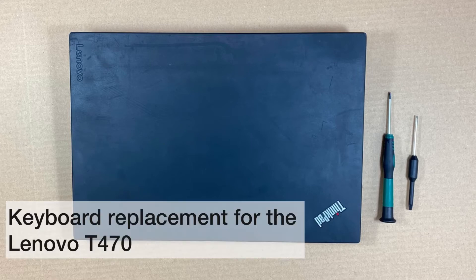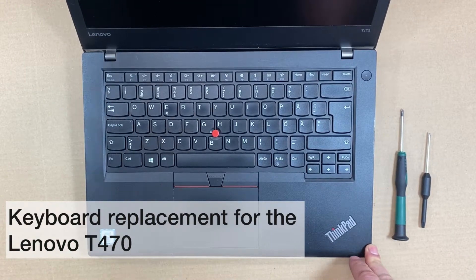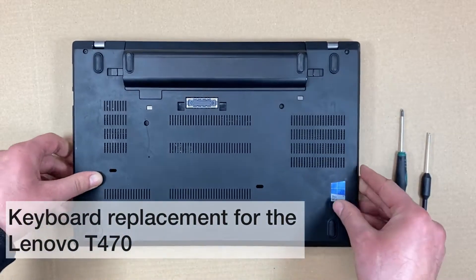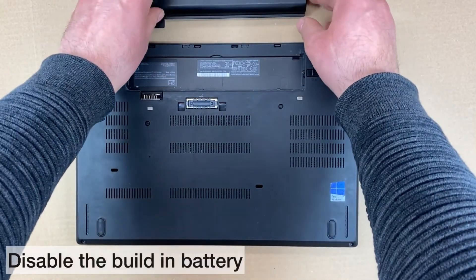In this video, we will show you how easy it is to replace your laptop keyboard for your Lenovo T470. Before you start, turn the computer over and disable the battery.